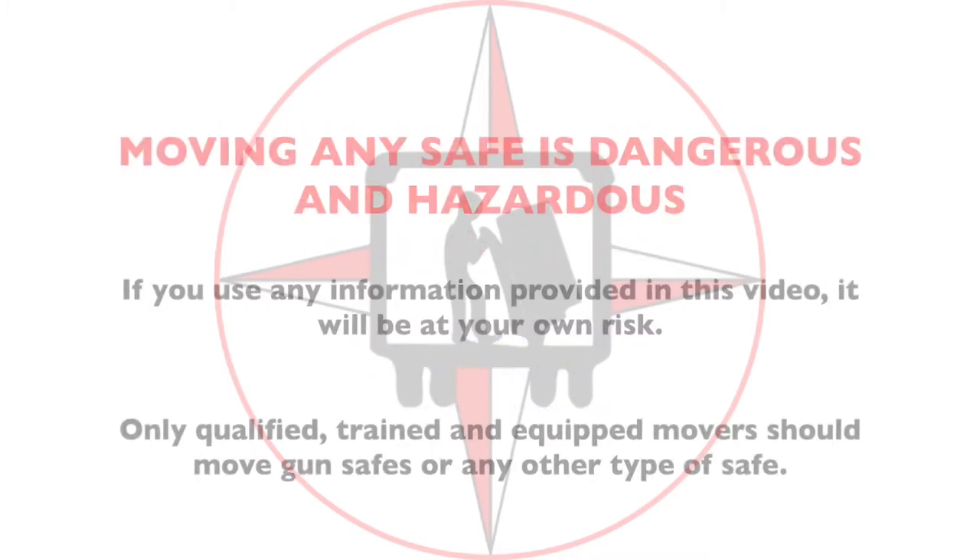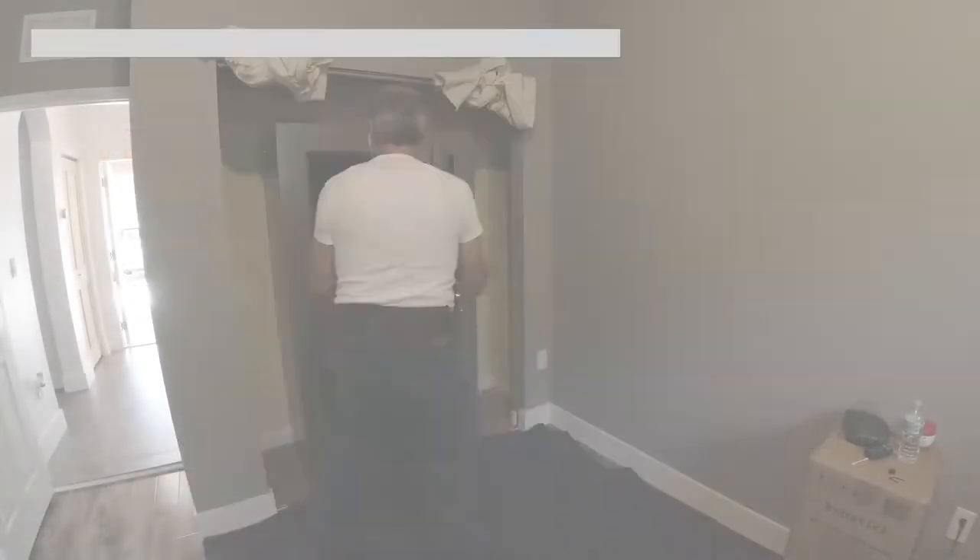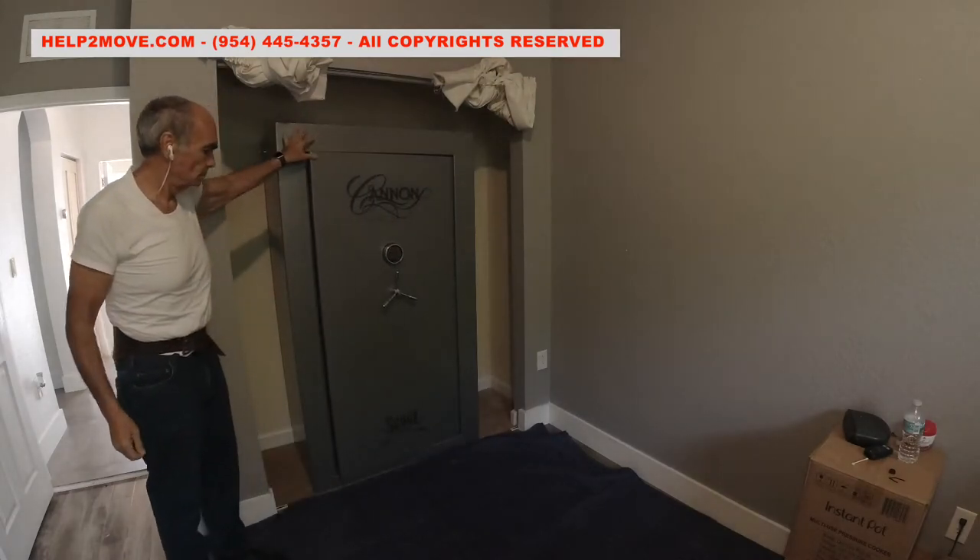Hi there, it's me again, Waldo. Today we are moving a gun safe that weighs 800 pounds. The gun safe is inside of a closet.